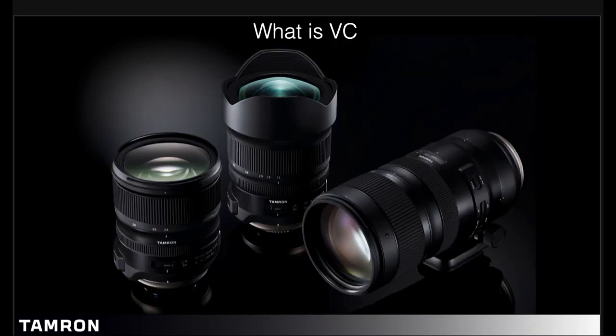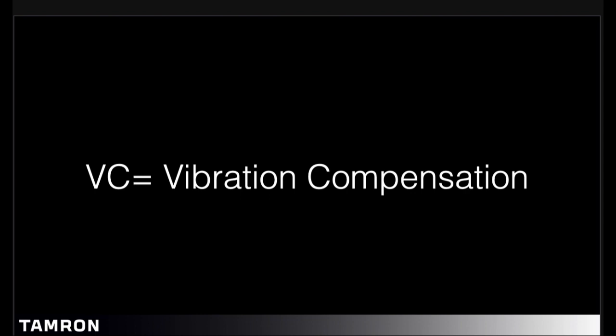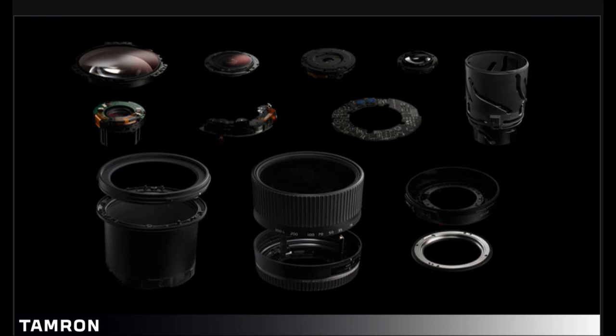Today we will talk about what is VC. The cloud of jargon can be very confusing, so one term that you'll likely hear more often than others is image stabilization. Simply put, VC will help you to get a sharper image, especially when your hands are moving during an exposure. Our image stabilization system is called VC, similar to VR, IS, or OS — terms you're very familiar with. So let's take a further look.